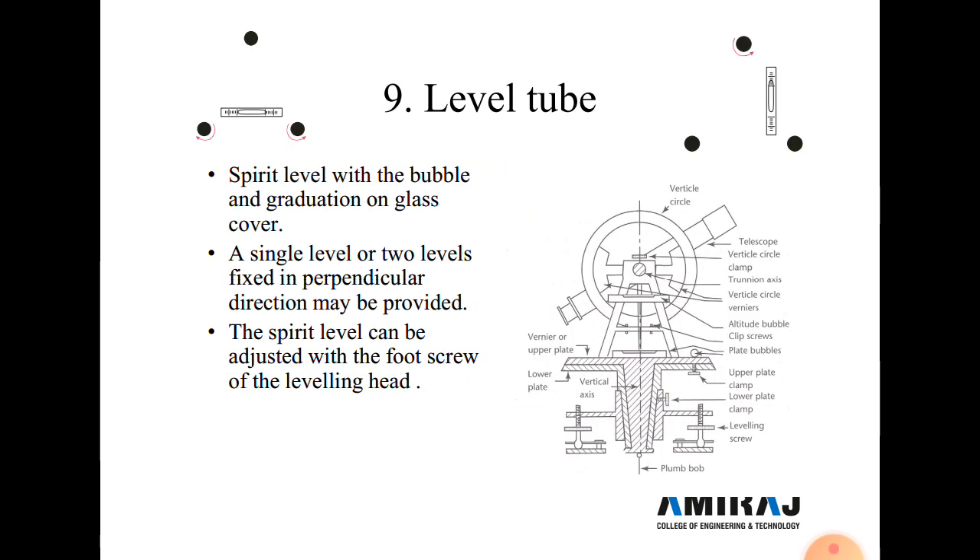Next is the leveling tube. This tube is provided at the top of the upper plate and is used to check whether the instrument is perfectly leveled. A spirit level with a bubble on graduated glass is covered. A single level or two levels fixed in a perpendicular direction may be provided, and the spirit level can be adjusted with the foot screws.